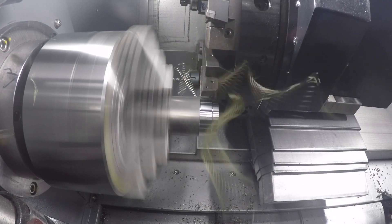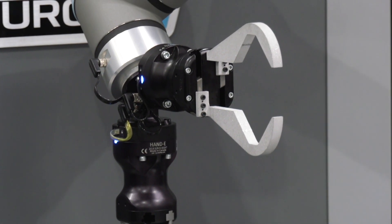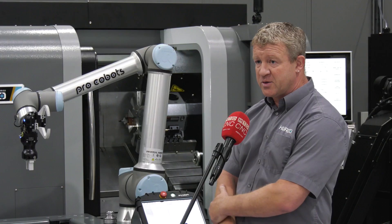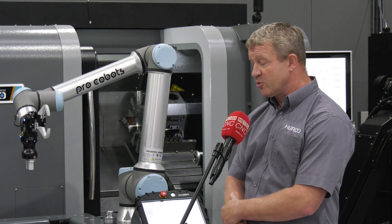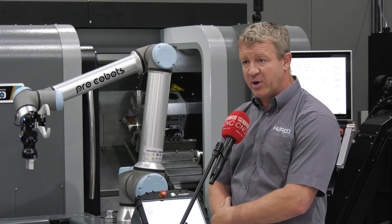With the Pro Cobot we've got two Roboteek grippers on there, easily programmable using our interface software. At the minute it's on the TM8 lathe, but we can also transfer it to the mill easily within half an hour with a quick plug solution.